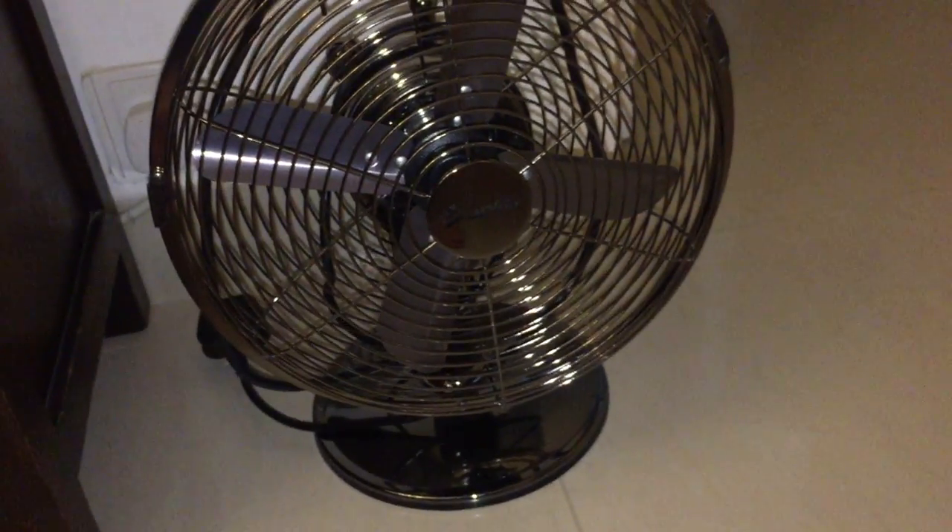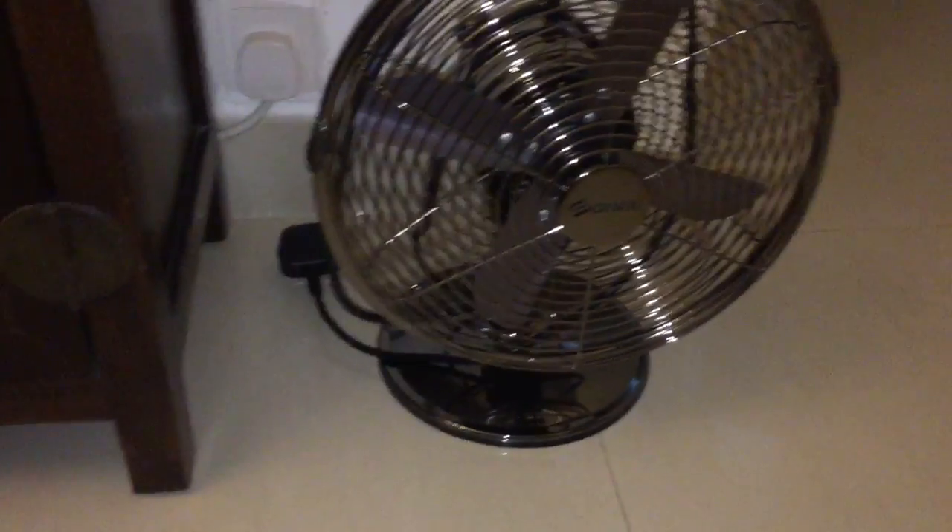Whereas on most fans, like this one, there are just latches and one screw. So that's why I opted for a fan like this. But I think I should have still gone for another one of those, even though they're harder to clean. The quality on this one is just really mediocre, in my opinion.